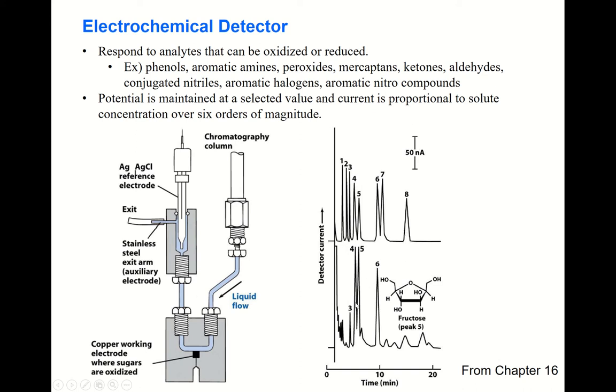Here is an example from the textbook, Chapter 16. Sugars contained in a beverage — beverages contain many different sugars — can be very well separated by HPLC. The sample contains eight kinds of sugars. These sugars are readily oxidized electrochemically at the electrode surface, and the separated sugars passing through the electrode can be very nicely detected by oxidation.